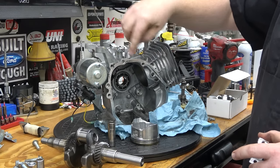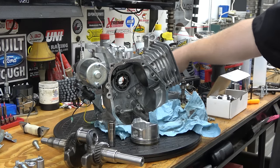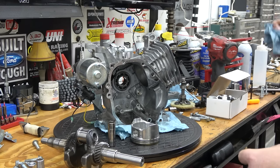For the governor arm up here, I like to knock them completely out instead of messing with that clip — it's a super big pain. I'll do that while Braxton cleans the gasket off the side cover.